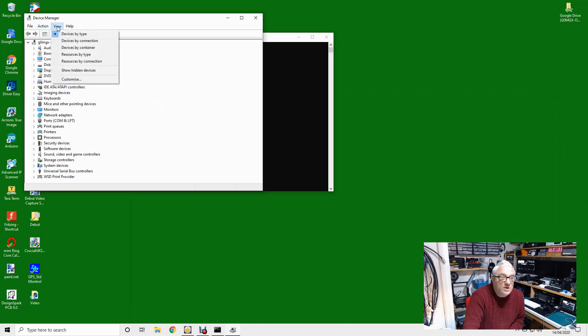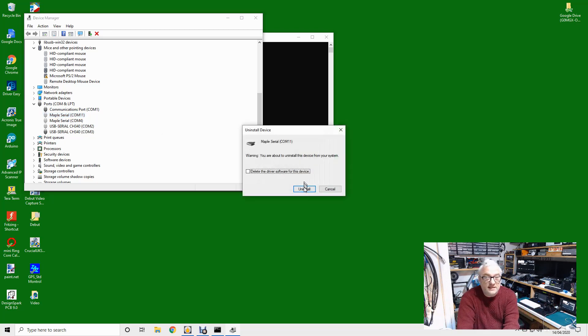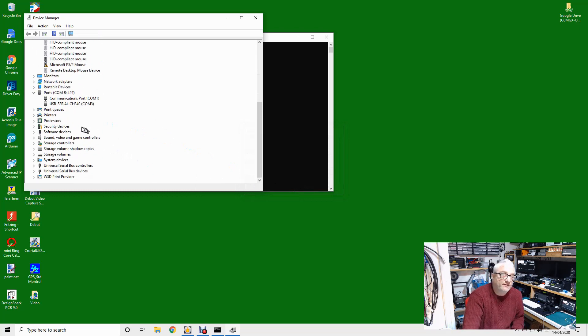With hidden devices shown, you can get rid of anything grayed out and it'll reinstall itself. This solves the problem where you plug something new in and it assigns it COM 674, whereas you expect it to be COM 3 or 5. So I'm going to take my USB cable and plug it straight into the front of the computer — no hub in between — and see what happens.